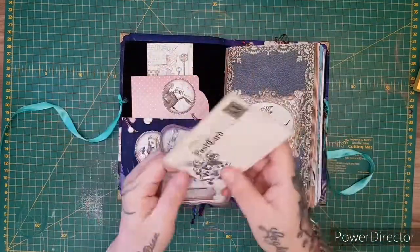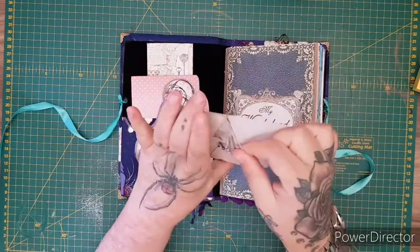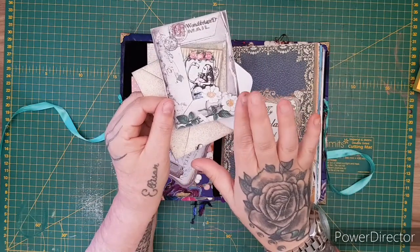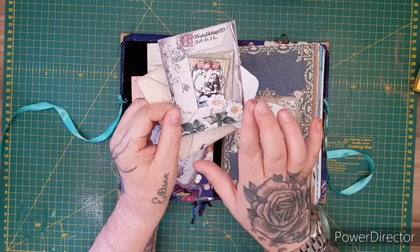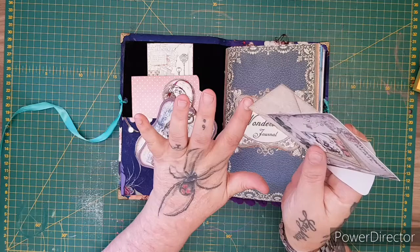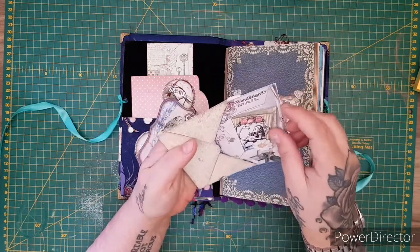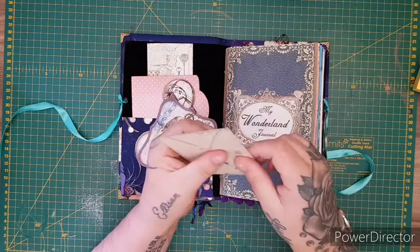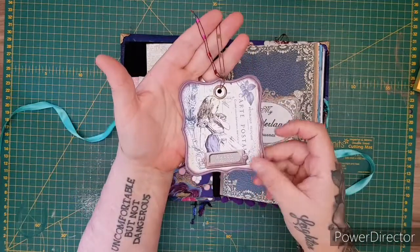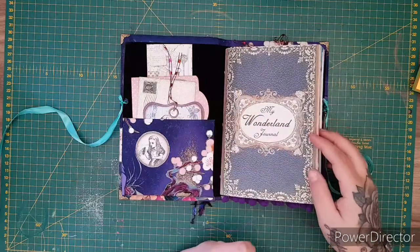There's also a wee envelope — part of the kit — and you open it up to get the 'Wonderland Mail.' Then you've got a carte postale tag and fibers that you can journal on. So that's my wonderland journal.